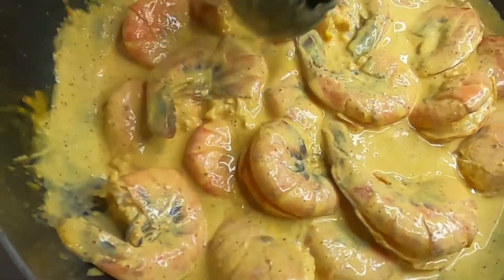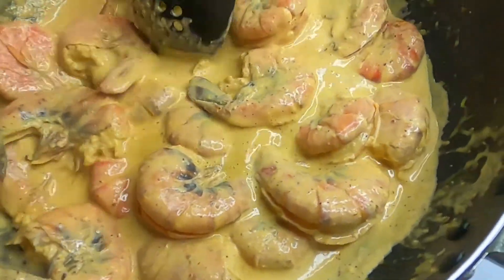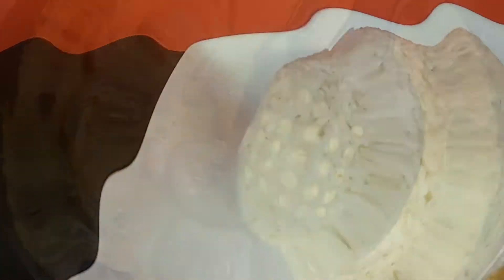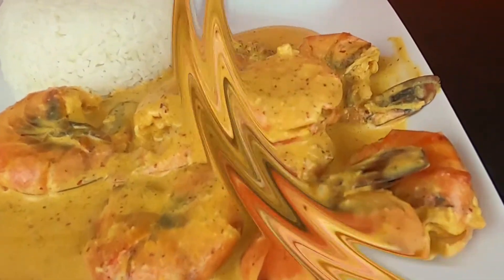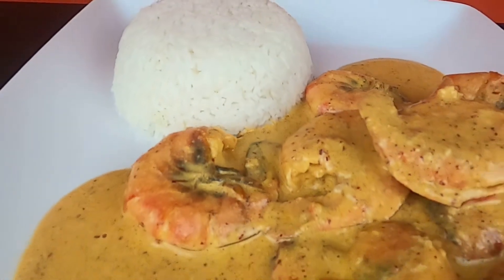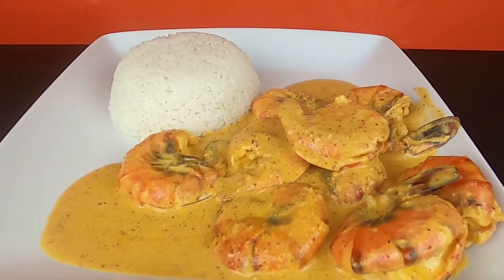So with that being said, if you guys want to see what I'm going to eat, keep on watching. I made some Camarones a la Diabla for the first time, so you guys will be seeing my reaction of how this tastes. Let's dig in.